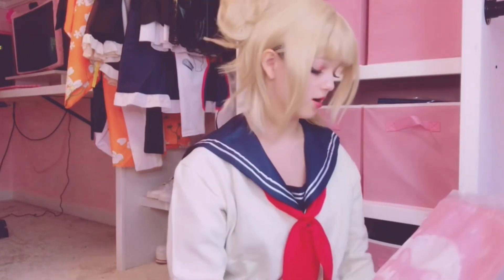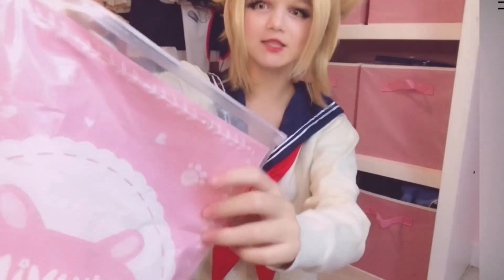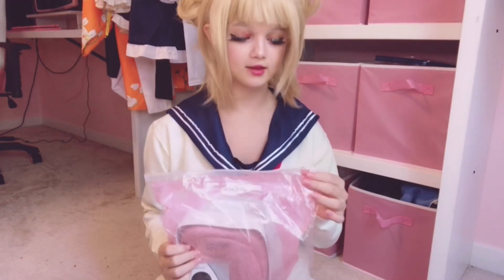Oh my god, it's so cute! Pink is my favorite color. The packaging has little paw prints and hearts on it, and it's the same on both. I do want to say I'm going to try everything on at the end — this is just the unboxing.